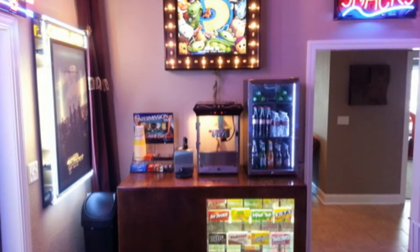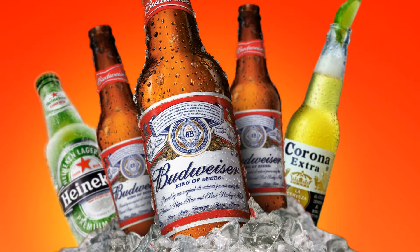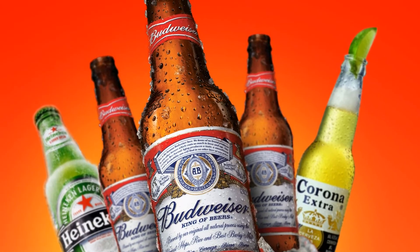This fridge cools the beverages to perfection. I do like to keep my drinks ice cold, and even when fully loaded, it delivers. And I do not have the temp setting at the coldest.